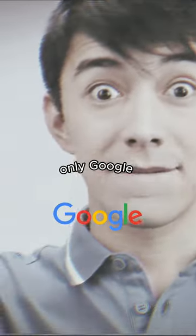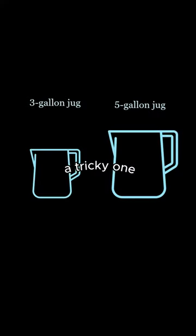Did you know this is a riddle only Google will ask? Now this is a tricky one: you have a 3 gallon jug and a 5 gallon jug. How do you measure out exactly 4 gallons?